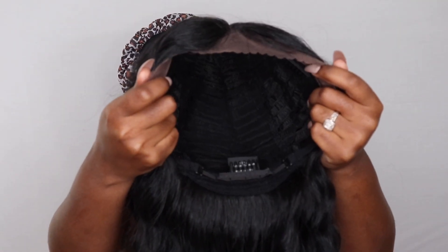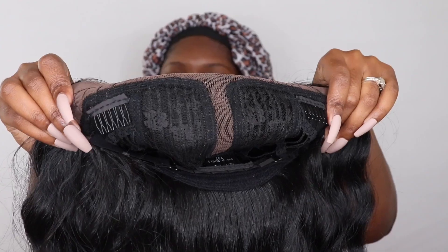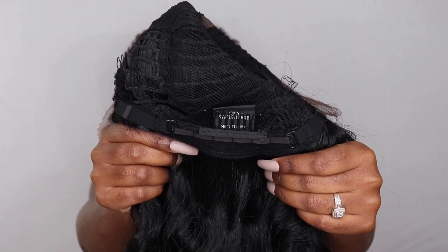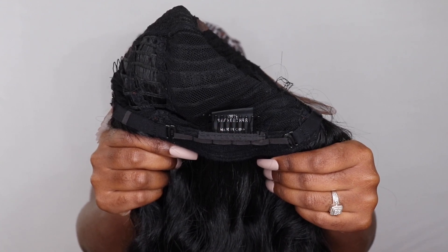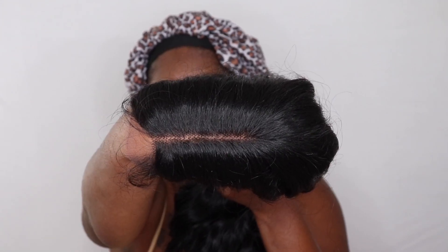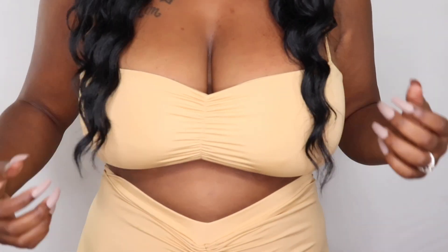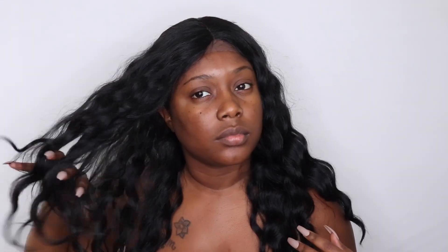It's this beautiful water wave slash wavy type of hair. Here's the cap construction — it is average hair friendly, meaning it can fit large and small heads. Two combs in the front as well as a comb in the back with the adjustable straps. It also features a 4-inch parting space as well as baby hairs, and the parting space doesn't look too bad on me. This falls at maybe like a 22 to 24 inch.